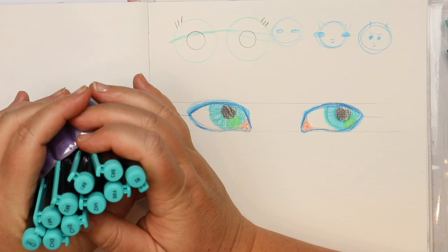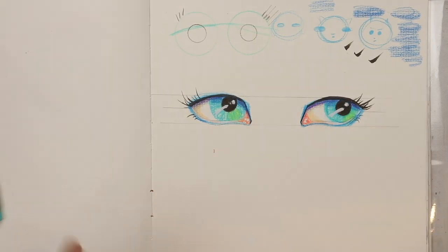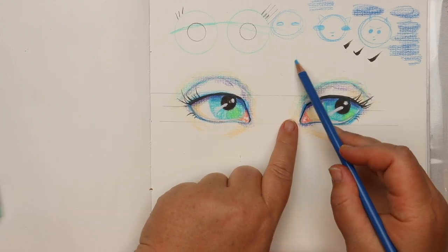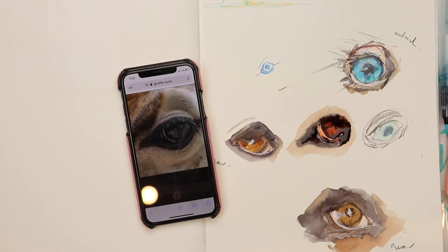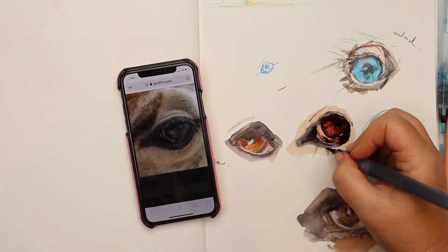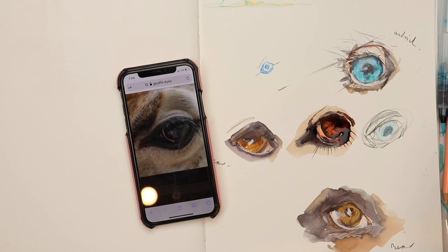We also zoom in and concentrate on details of people, creating whimsical features, but also zooming in and focusing on details for different animals.